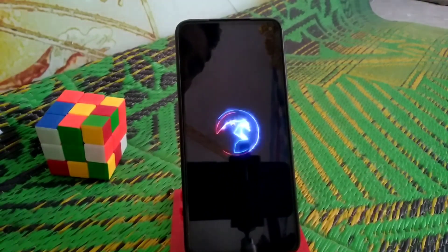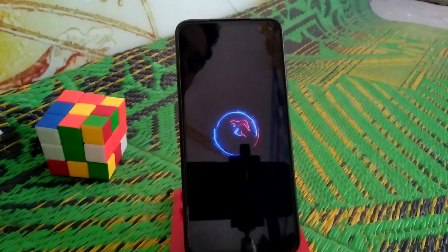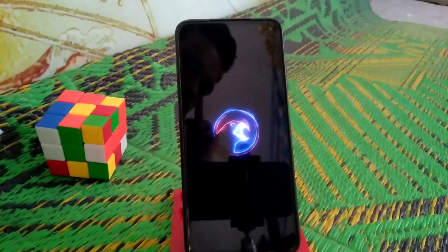Finally, you guys can see the Corvus logo — our device is booting, no problem. I hope you guys understand the video. It took so much effort to make these videos, so I hope you guys will subscribe to the channel and hit the bell icon.